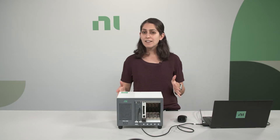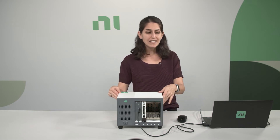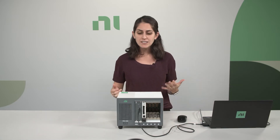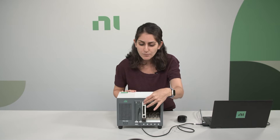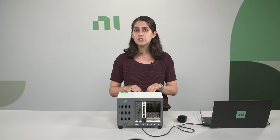This bundle is based on a five-slot PXIE1083 chassis, which you can connect to and control from your laptop through a Thunderbolt cable, which is also included. The bundle also includes a 120-watt programmable power supply, and depending on which model you select, it could either have a voltage range of 0 to 60 volts with a maximum current of 1 amp, or a voltage range of 0 to 10 volts with a maximum current of 6 amps.